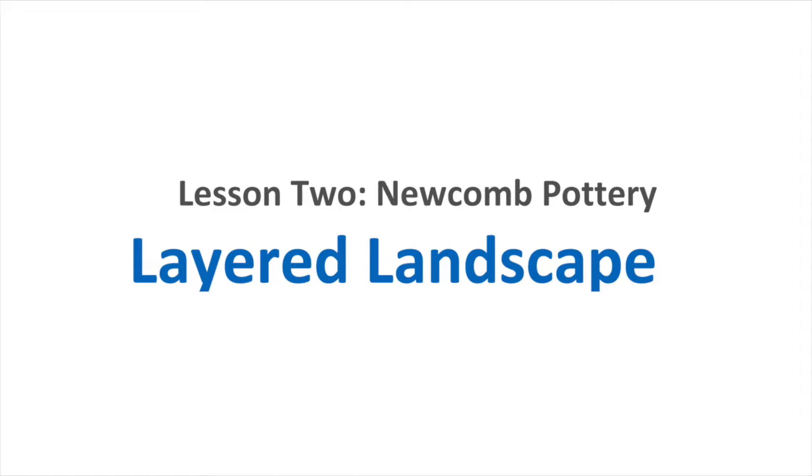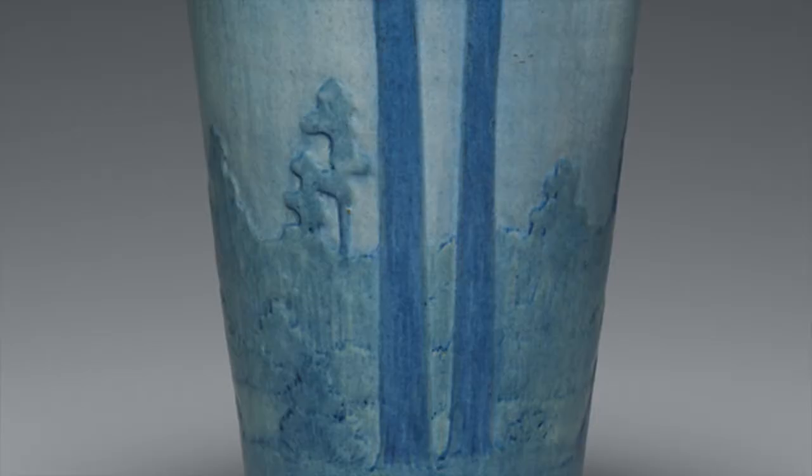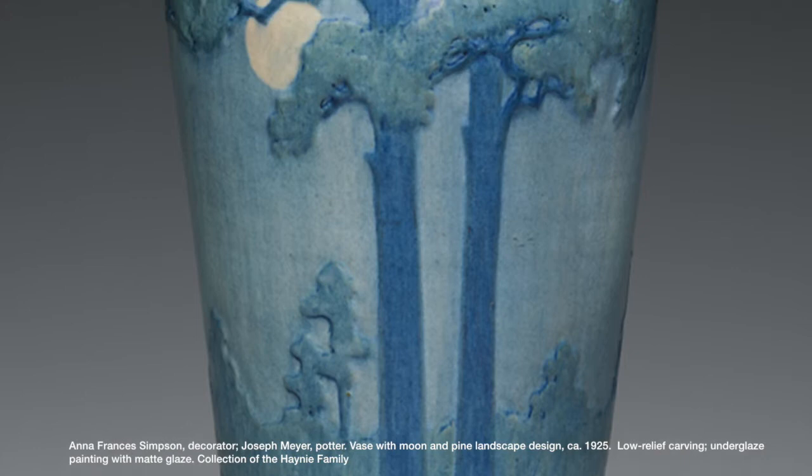Lesson 2: Newcomb Pottery Layered Landscape. Newcomb pottery products were intended to celebrate the South. Newcomb vases and textiles were decorated with plants, animals, and scenes from the Gulf South.